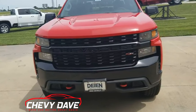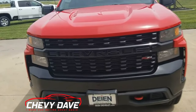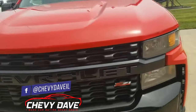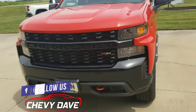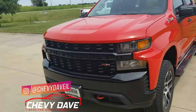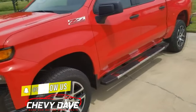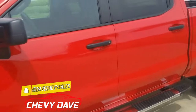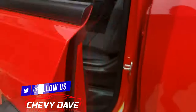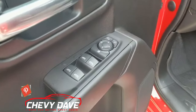Before I hop in the interior, I want to point out that 'Chevrolet' is written across the blacked-out front grille. That's the easiest way to tell the difference between a custom and an LT — the LT Trail Boss will have a bow tie instead of 'Chevrolet' across it. It does have keyless entry with remote start, though it still uses a traditional key and does not have proximity lock/unlock or push-button start.